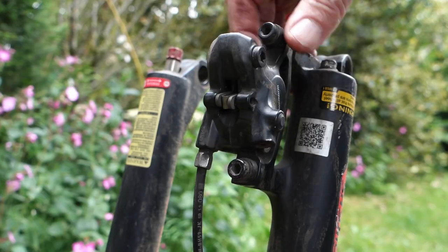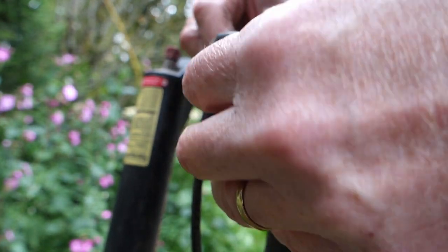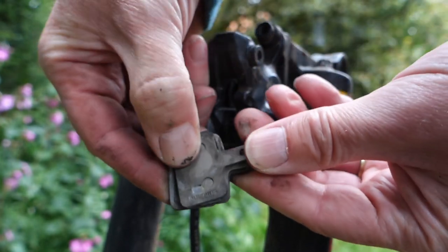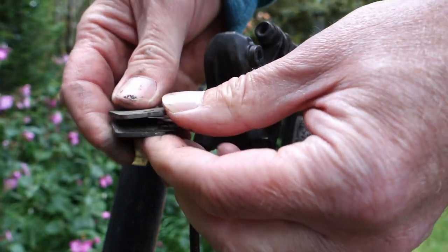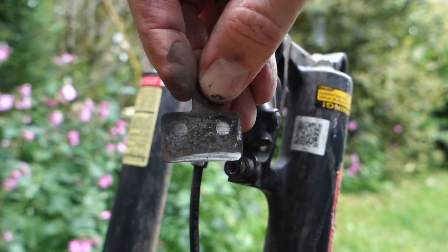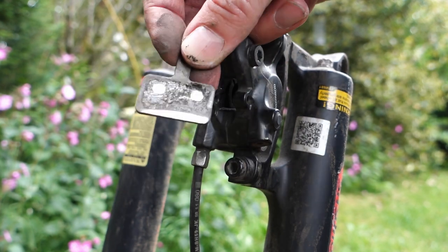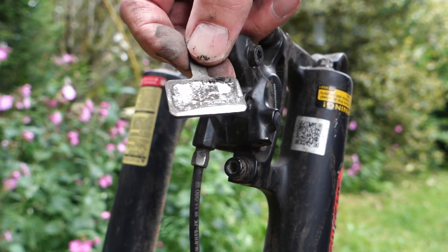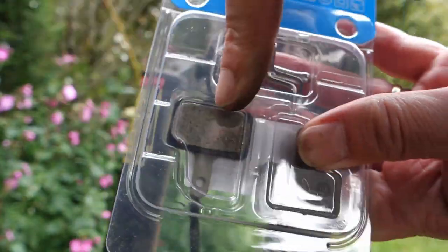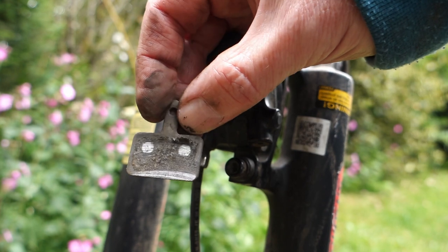So with the new pins ready and the pistons pushed back in, I should be able to just pull out the old pads like so — push on the other side there. And that's them, those are the old pads. As you can see, I was right — they're definitely worn down. I'll show you by comparison — I'm taking one out of the pack here. You can see there's so much more meat on the new one compared to the old one.